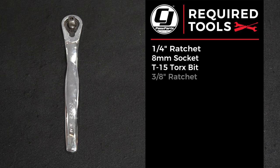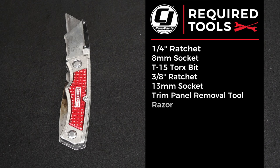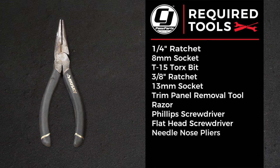Tools you'll need for this installation: a quarter-inch ratchet, eight millimeter socket, T15 Torx bit, a 3/8 ratchet, 13 millimeter socket, a trim panel removal tool, a razor or a pair of cutters, a Phillips screwdriver, a flathead screwdriver, and needle-nose pliers.